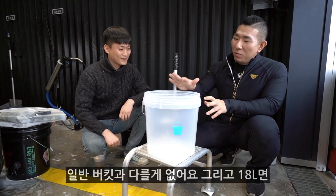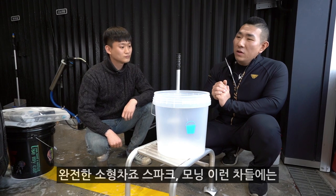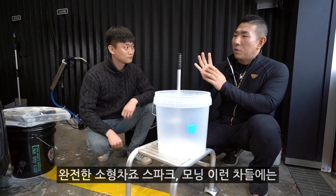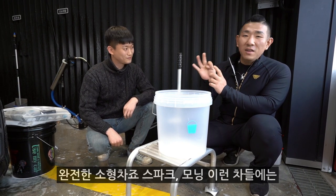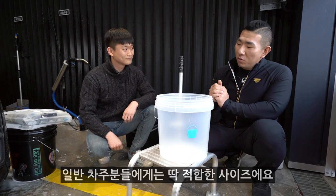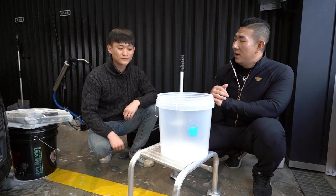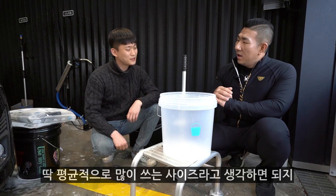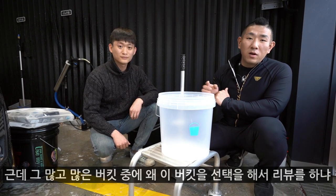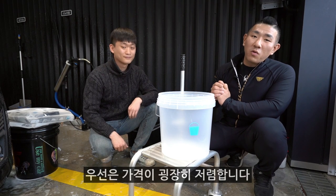18리터면 스파크 같은 완전한 소형차에는 좀 버거울 수도 있는 양일 수 있고, 일반 차종들에는 딱 적합한 사이즈예요. 딱 평균적으로 많이 쓰는 사이즈라고 생각하면 됩니다. 그 많고 많은 버킷 중에 왜 이 버킷을 선택해서 리뷰를 하냐 하면, 우선은 가격이 굉장히 저렴합니다.